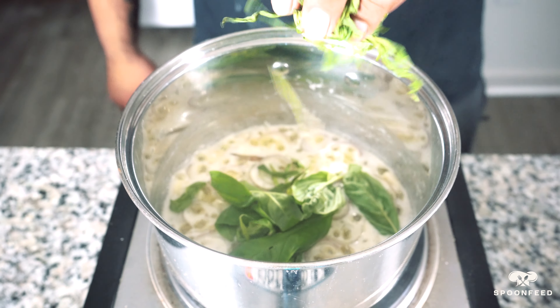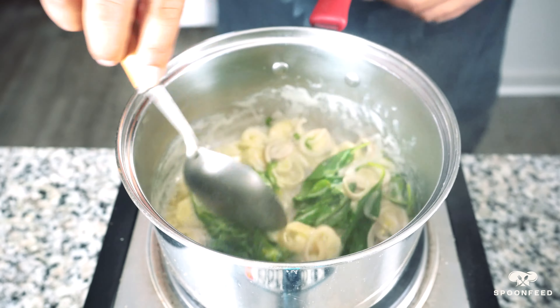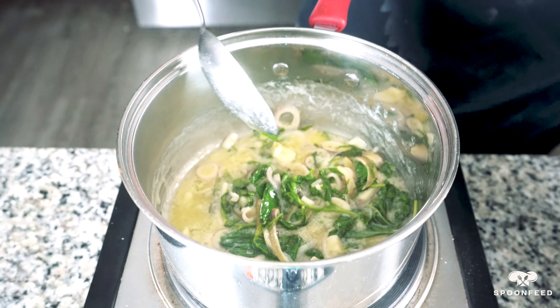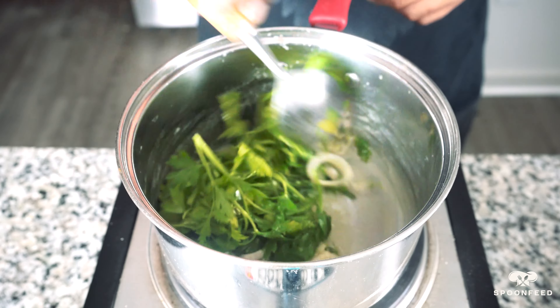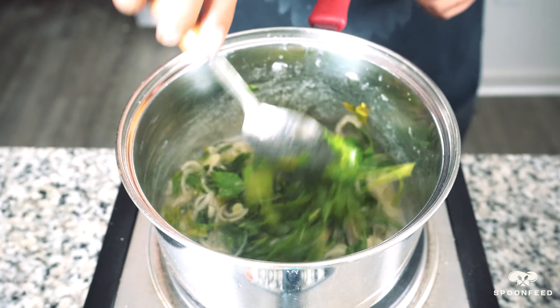Once the shallots and garlic have softened, I'm now going to add eight to ten leaves of basil and about two tablespoons of fresh tarragon. Give this a stir and allow it to cook for a minute before adding about one and a half cups of fresh parsley. Give this a stir and cook for three minutes until the parsley has softened.